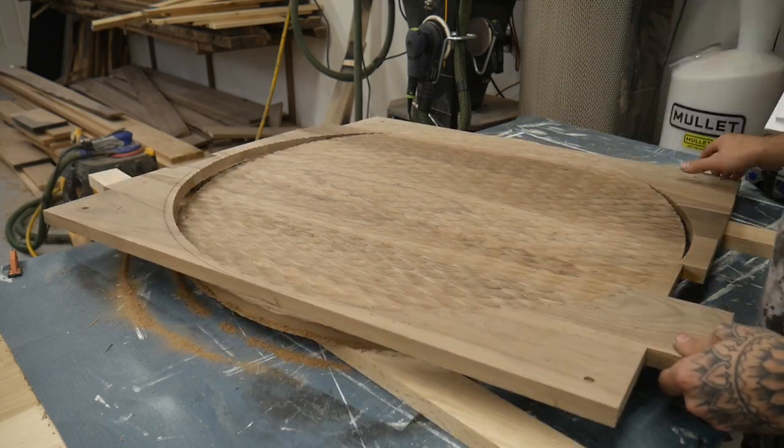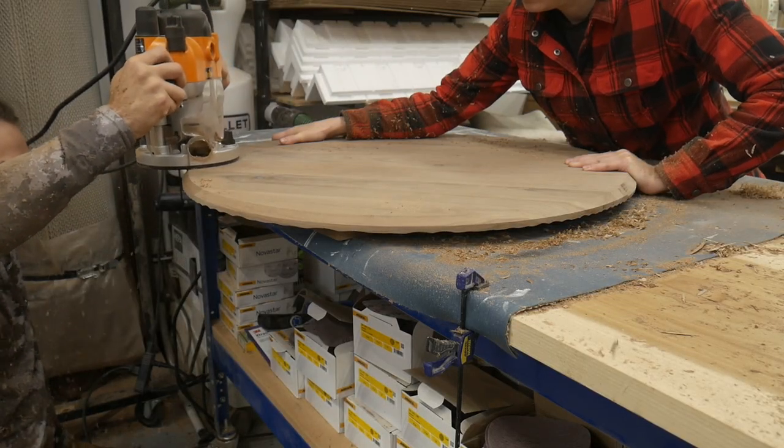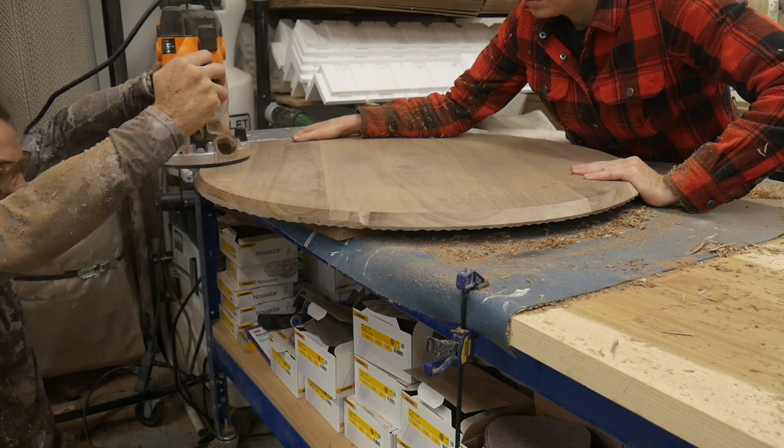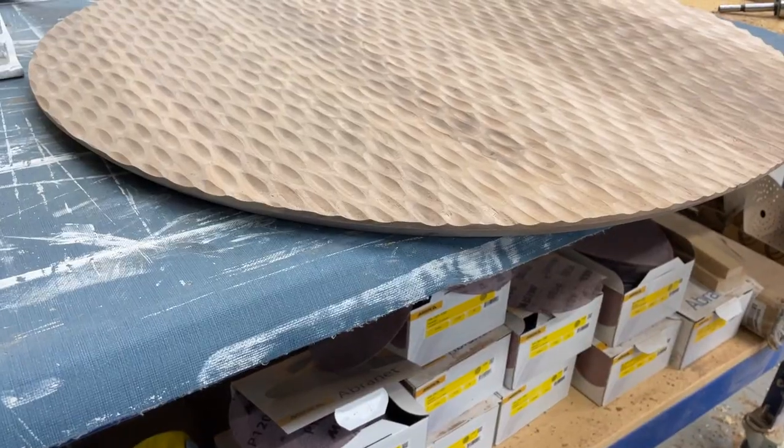This oscillating tool is great for zipping off tabs. The textured front piece will also act as the door pulls, so I'm going to add a big chamfer on the back side to give you a place for your hand to grab onto.